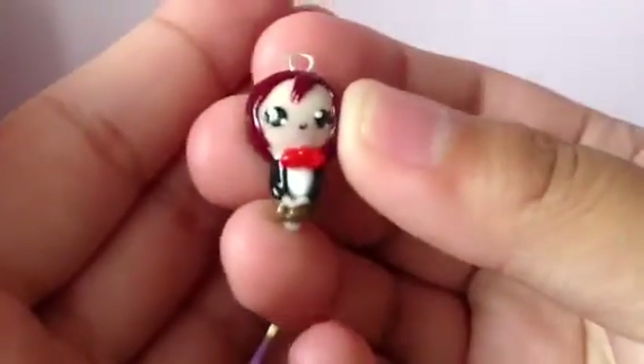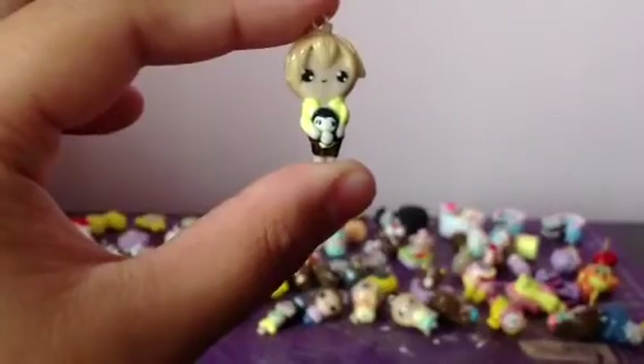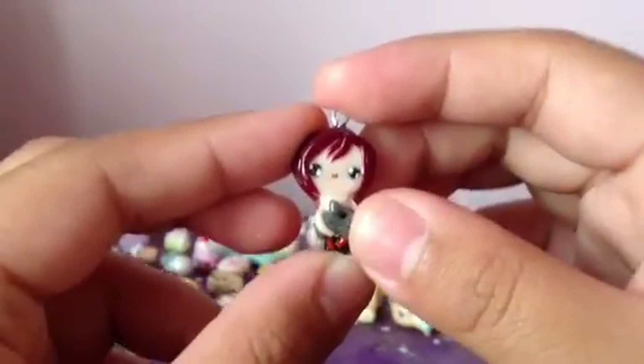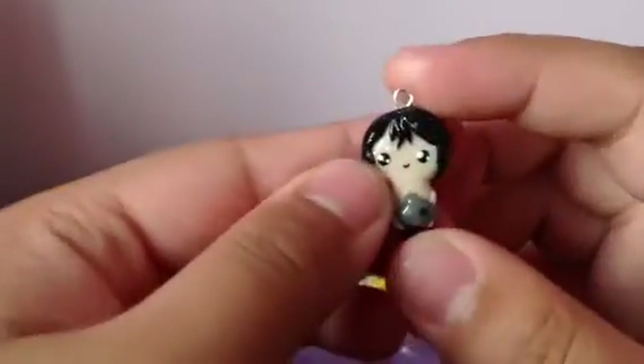And then I made some more Free! Iwatobi Swim Club charms. I made Gou-chan, and she has her legs — yay! And then I made the flatback versions of all of them. So I made Nagisa — my favorite character — with a little penguin. I'm definitely going to be wearing this to an anime convention if I ever can. And then I have Makoto with a killer whale. I have Rin — he lost his legs, so I made a pair of legs and I will put back his legs. And he has a shark that looks like a walrus. I have Rei, and he has his glasses this time and a butterfly. And lastly I have Haru with a dolphin.